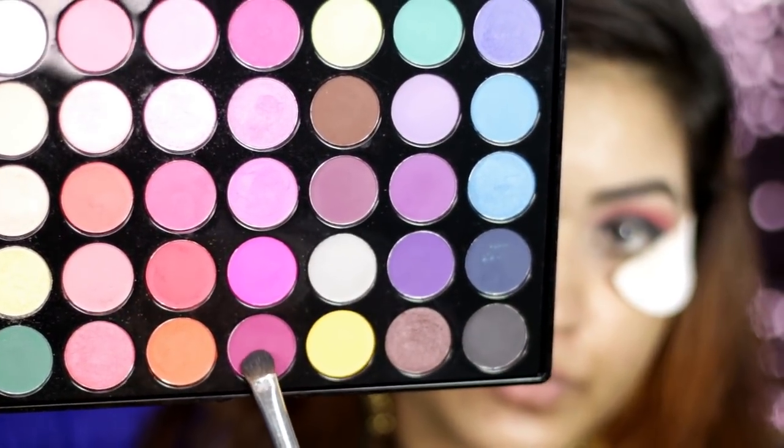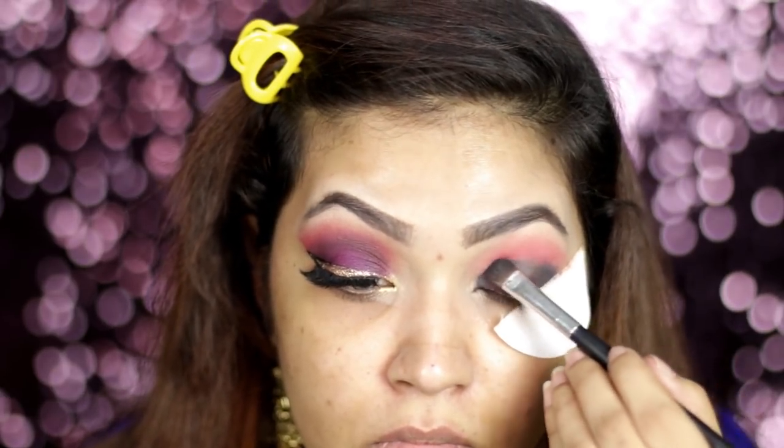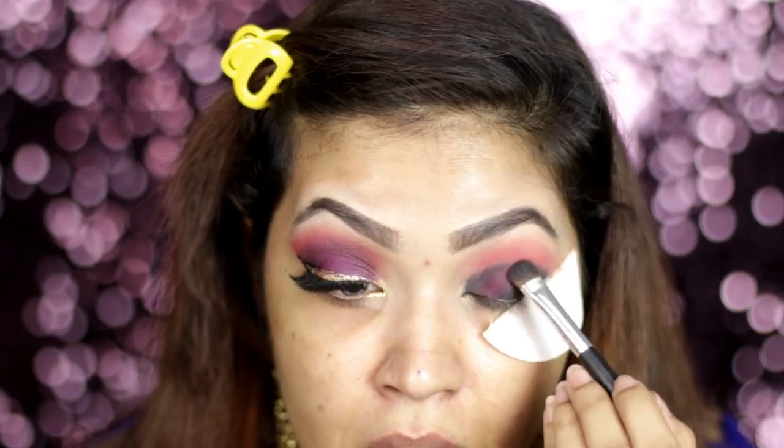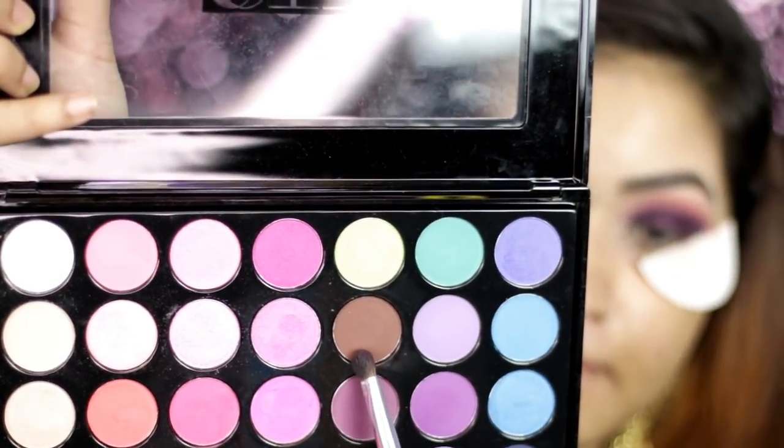Blend the eyeshadow. Look at the entire color. We will slowly build this color — the color is pigmented, but I am using black color, so I will blend in a little bit as well as soften the harsh line. This is a dark brown color, so I am using a coffee color.